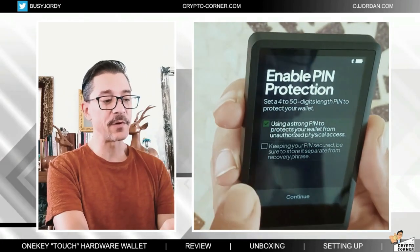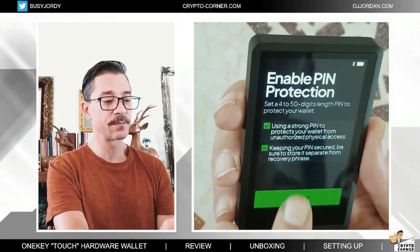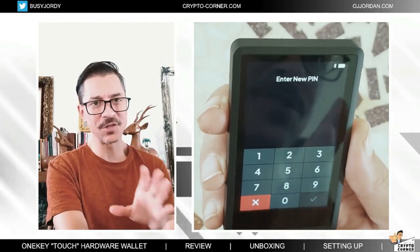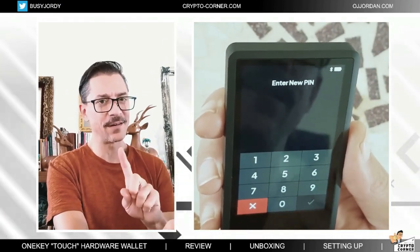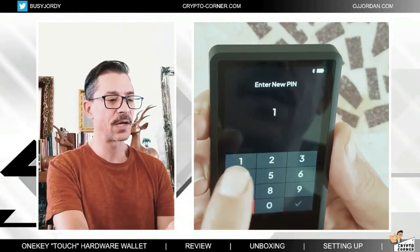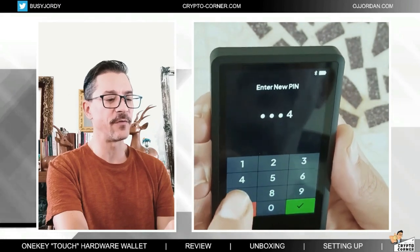I'm going to enable pin protection, of course. Now I will select an easy pin just for the tutorial — I will be selecting a much more difficult pin for my real usage. I would go for 1, 2, 3, 4. Here I see that they're not being scrambled — we will check later if it's going to show the numbers scrambled.